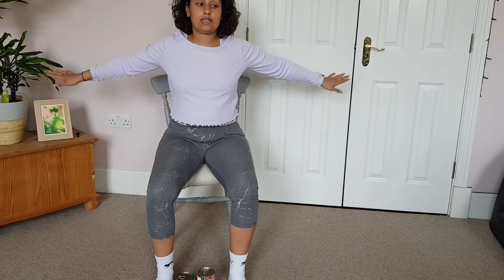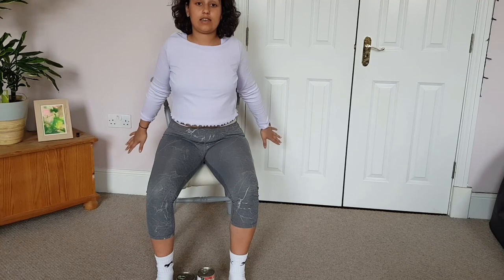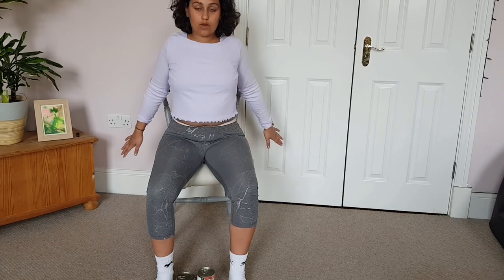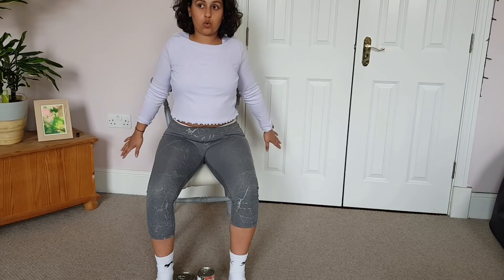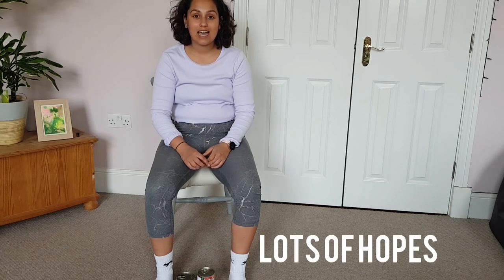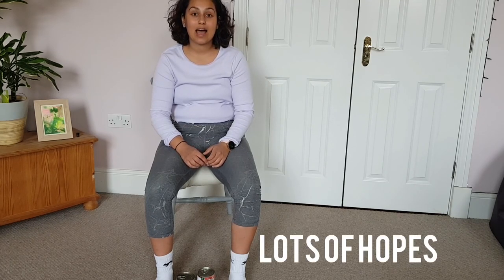Arms out to the sides and back as far as they can go — just squeeze them there and push the chest out. Breathe and relax the shoulders. Well done, you've done such a good job. That was a really good workout — I hope you've enjoyed it, learned some new exercises to take away and do at home. Have a lovely day and I hope to see you at the next video.